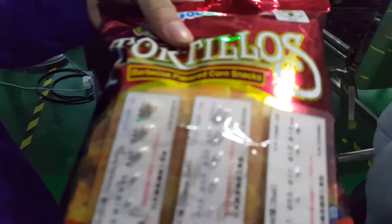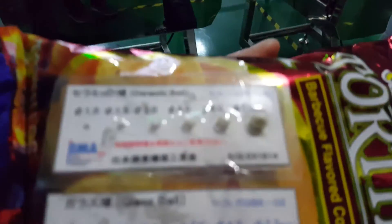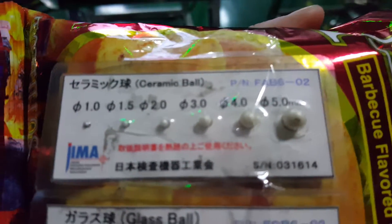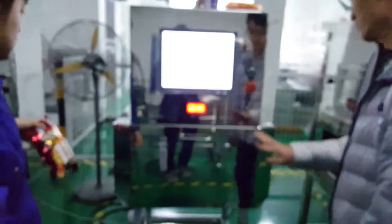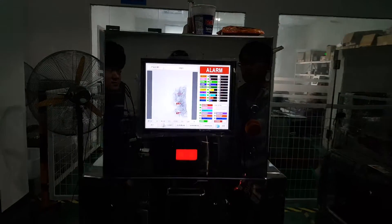We then sneak the test pieces on top of the product. The test pieces are a ceramic bowl, a glass bowl, and a stainless steel bowl. We pass through the product and we hear the alarm.